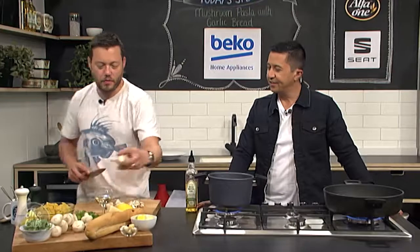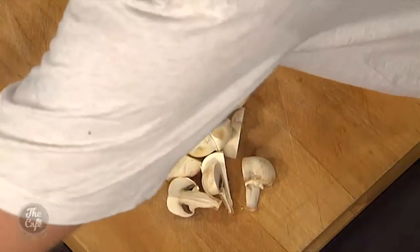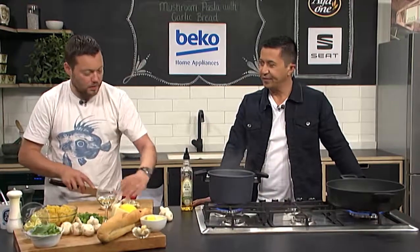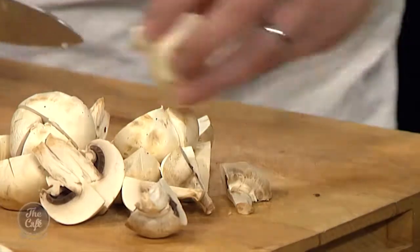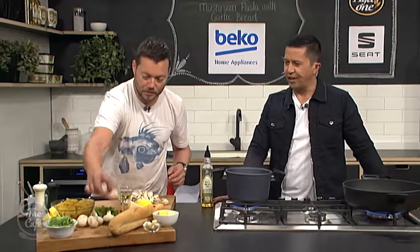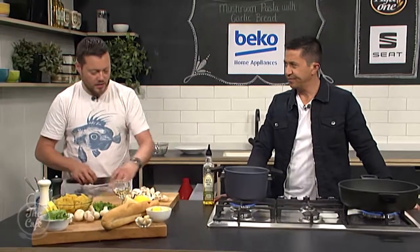What we want to do is get color on the mushrooms. If you just boil the mushrooms they're going to taste like cardboard - they're not going to get any color. So we roast these mushrooms in a pan, we're going to start getting lots of color on there, then we're going to put the garlic in. I'm going to keep the mushrooms nice and chunky - cut them in quarters. If they're a little bigger, do them into six or eights, just nice and chunky.